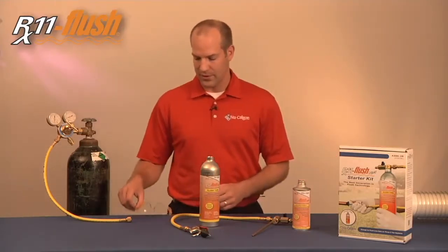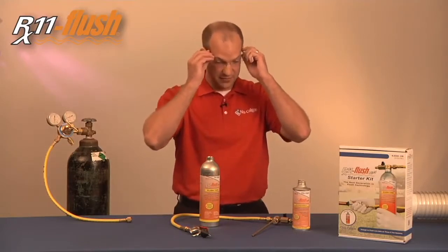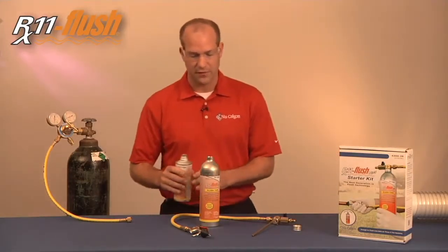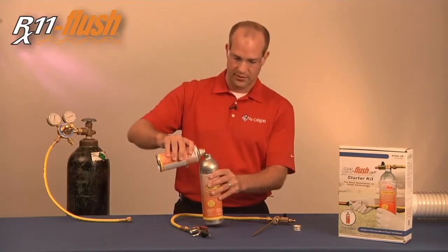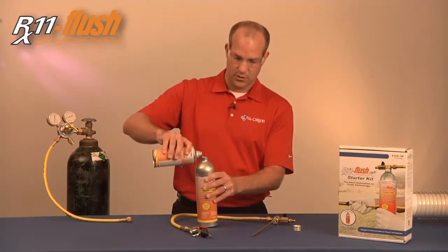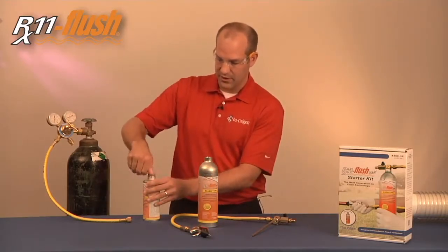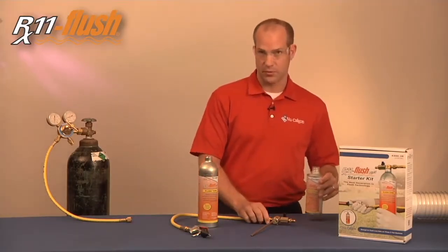The first step is to put on safety glasses. Then we're going to pour the appropriate amount you need for flushing into the flush tank. After you have the right amount in there, place the cap — this is reusable.